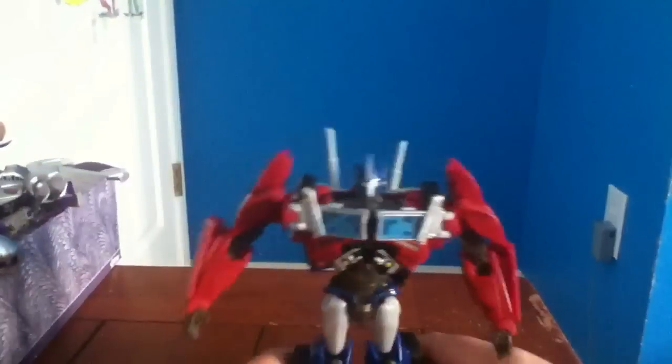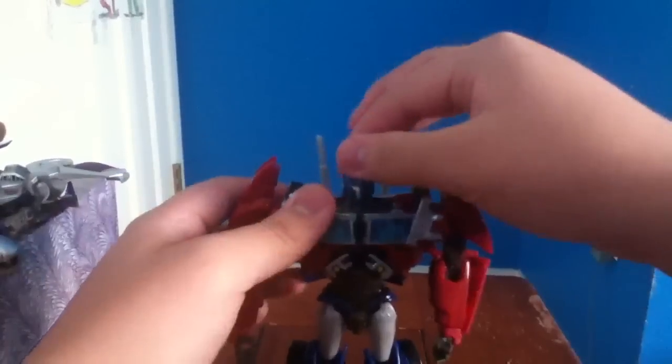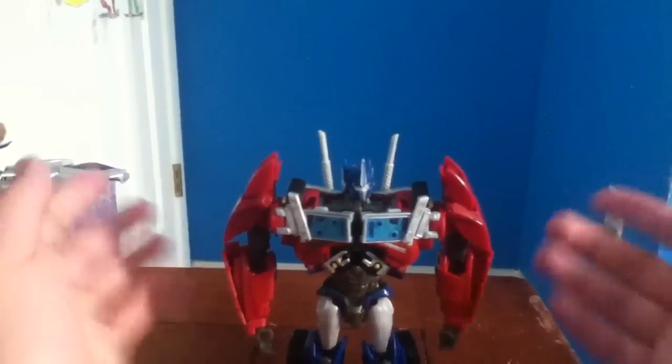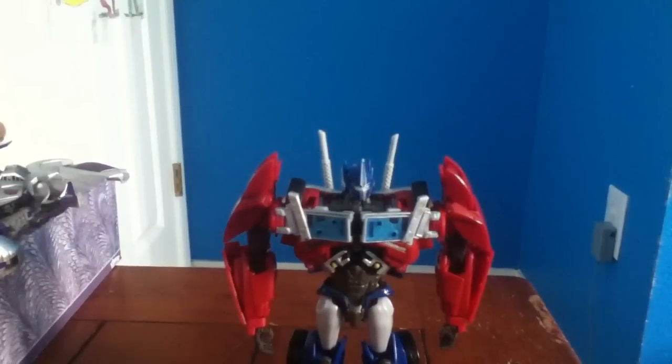So that's just a quick update. If you guys want to do that just to fix your Prime — if you have him — so you can have a better articulated head, I recommend you guys doing that. This is just a quick update. Please comment, resubscribe, and this is DavidHJ signing out. Thanks for watching. Later, guys.